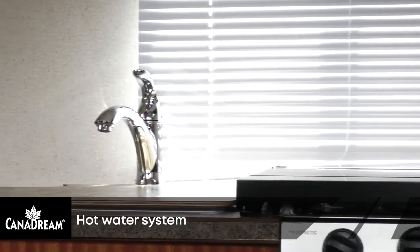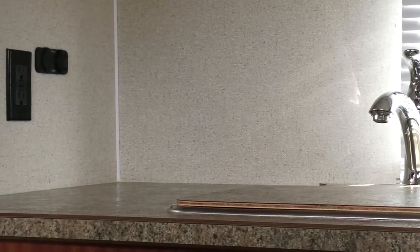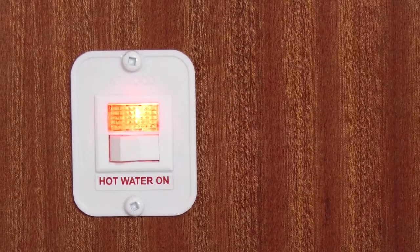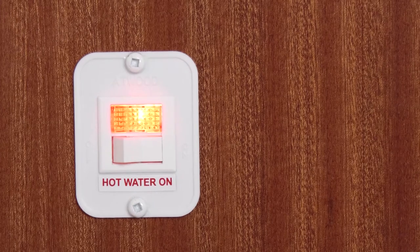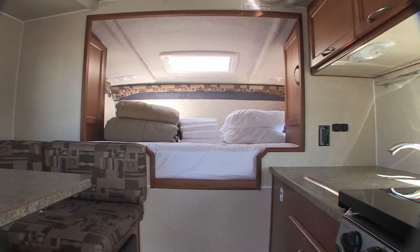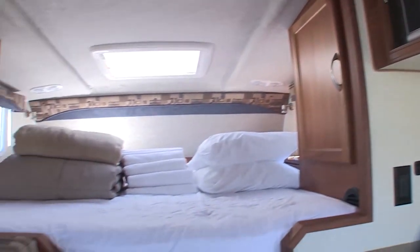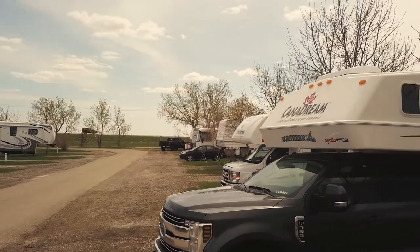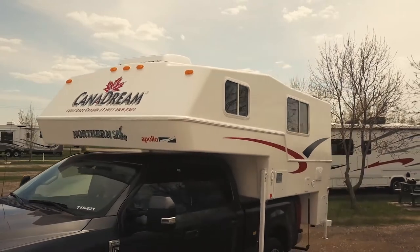Your hot water system operates on propane gas. The switch is mounted below the counter near the kitchen sink. Press the water heater switch to on. The switch will light up. The light only stays on if the water heater cannot ignite. Wait for the light to go out. Once the light has gone off, the water heater has turned itself on and is now heating water. It takes about 15 to 20 minutes to heat a full hot water tank. If the water is already heated, the light will not illuminate.